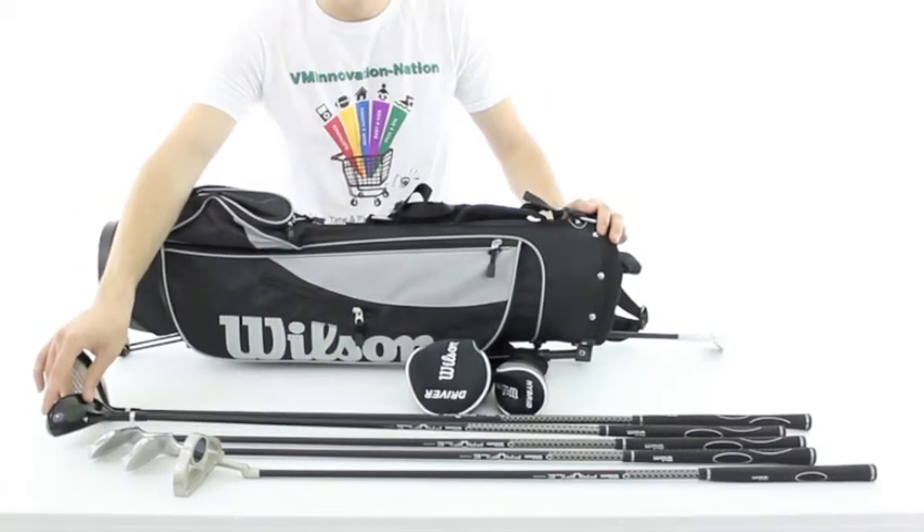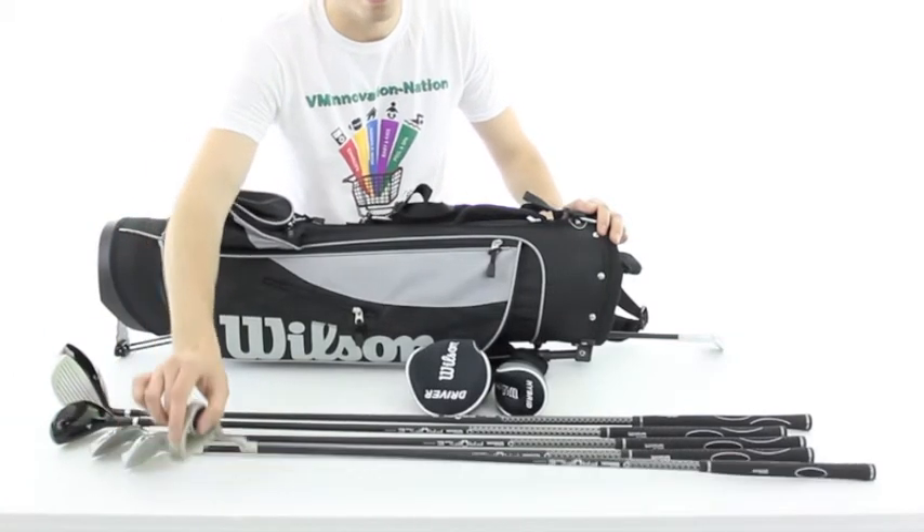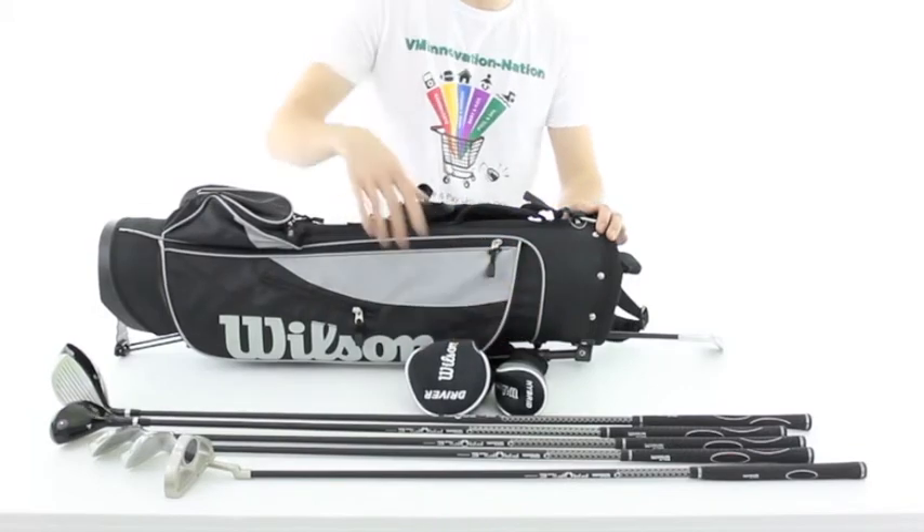a hybrid, irons, a wedge and a putter. Plus matching head covers for the driver as well as the hybrid.